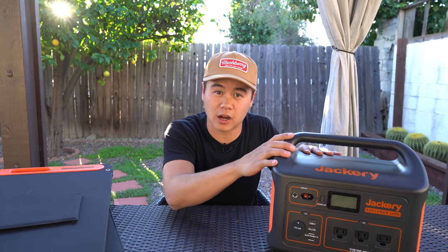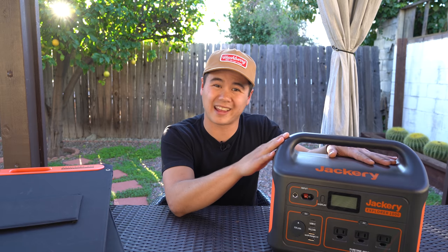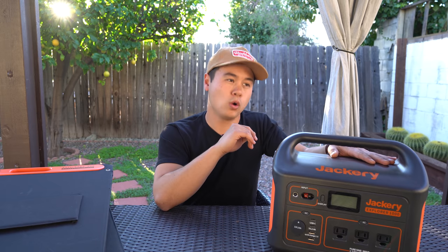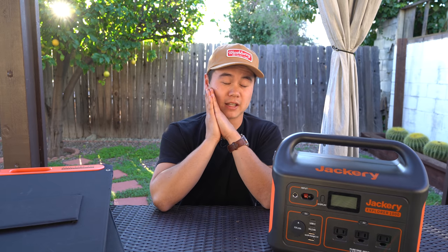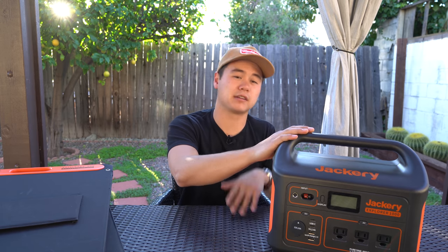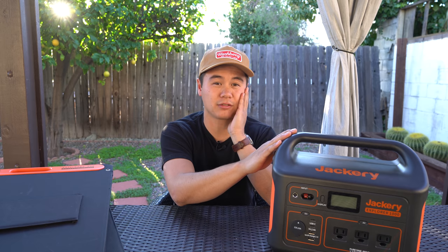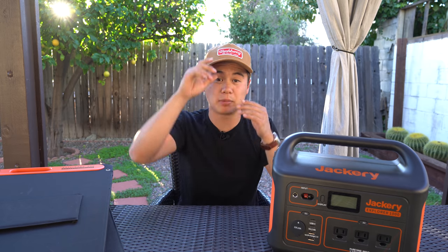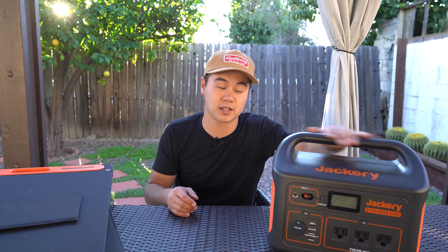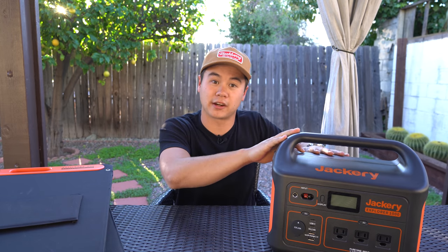The laptop ran for 11 hours before the Jackery finally died. Within that time it wasn't just the laptop — I also charged two Sony camera batteries and made coffee using an electric kettle, which is an extremely high-output device. The kettle alone brought the Jackery down 13%, and I used enough water for four to five cups. At the very end, with the station at about 9%, I plugged in my phone and fully charged it with battery still to spare. I was extremely impressed — thumbs up to the folks at Jackery for that.